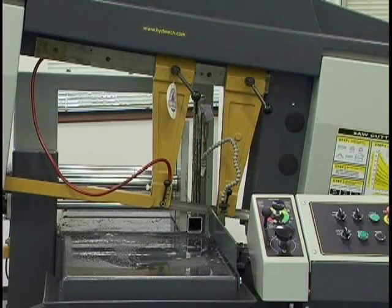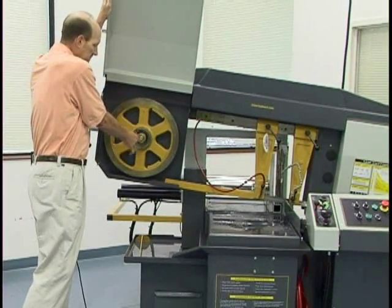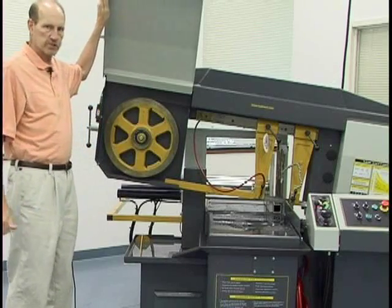Over here on the guide wheels that the blade rides around, these are also cast iron and they have a precision bearing incorporated into them.